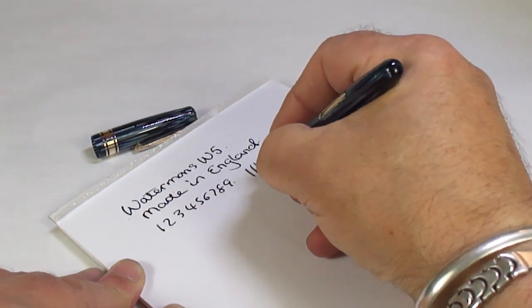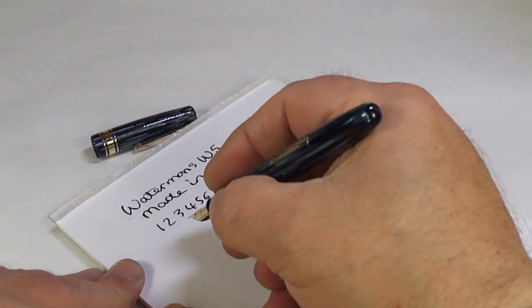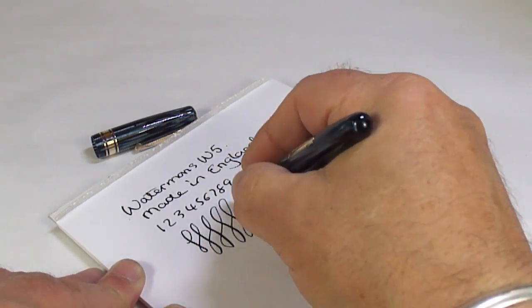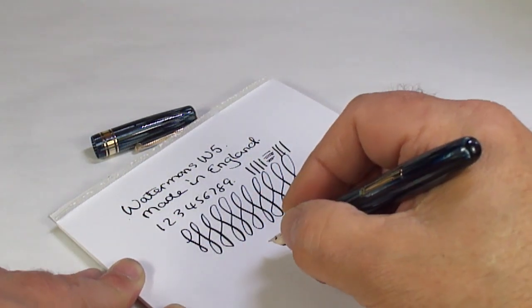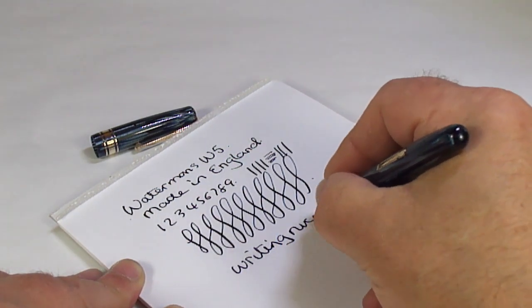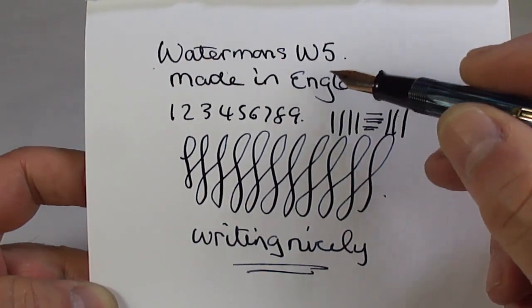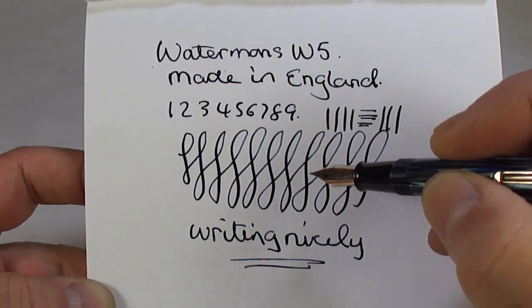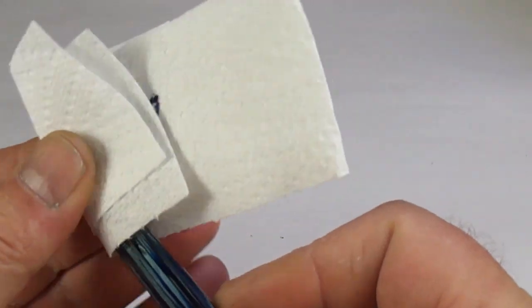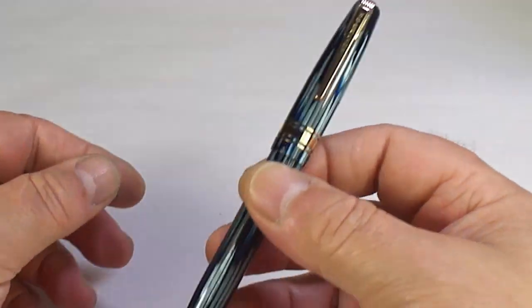It's writing very nicely indeed. Does it have any flex? I wouldn't consider it to be a flexi pen — just a slight bit of variation in the line, as you can see. All in all, writing nicely. I would say it's writing on the medium side of fine, with a little bit of variation with a little bit of pressure, but all in all a lovely, lovely writer. Let's give it a quick wipe.